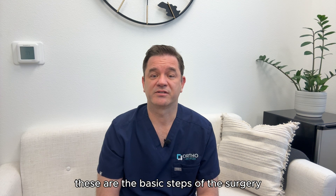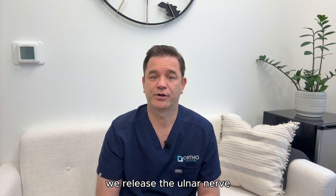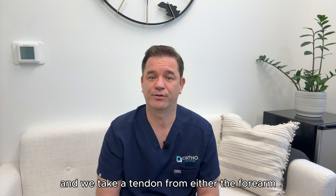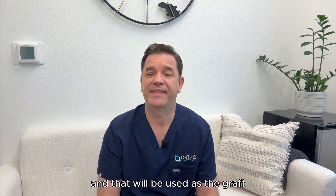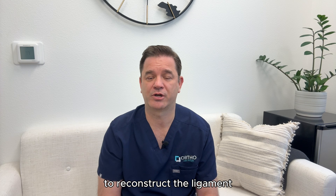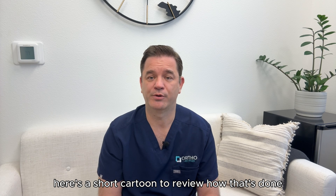These are the basic steps of the surgery. An incision is made on the inside part of the elbow. We release the ulnar nerve and we take a tendon from either the forearm or the inside part of the knee, depending on what we talked about, and that will be used as the graft to reconstruct the ligament. We move the nerve over to complete the procedure. Here's a short cartoon to review how that's done.